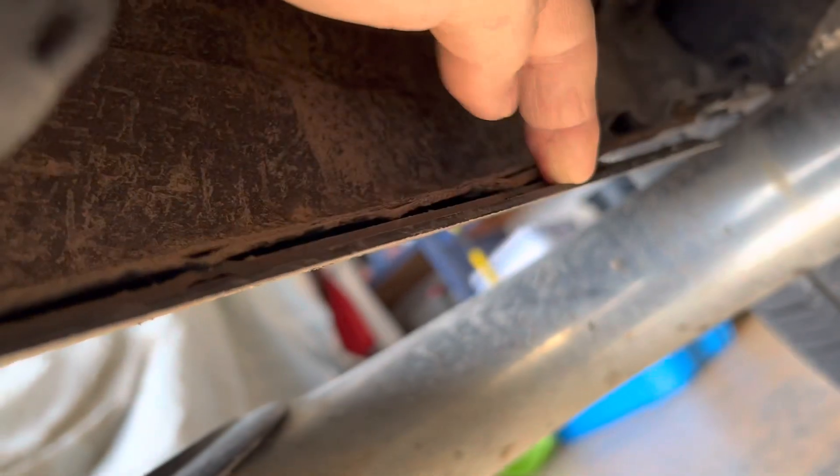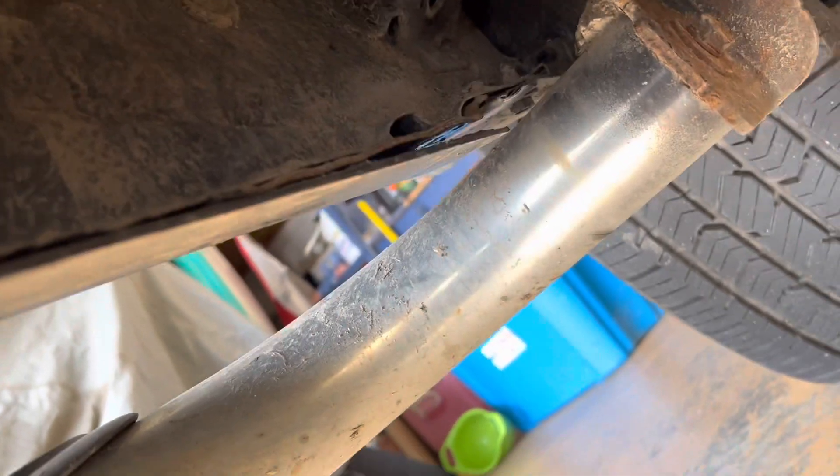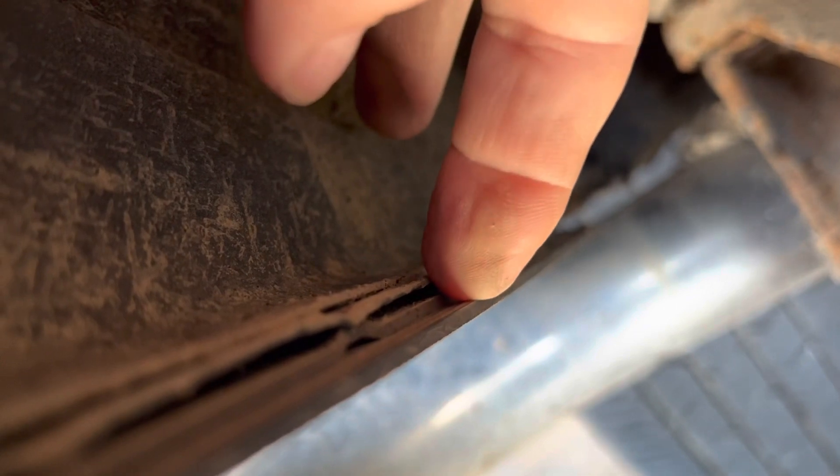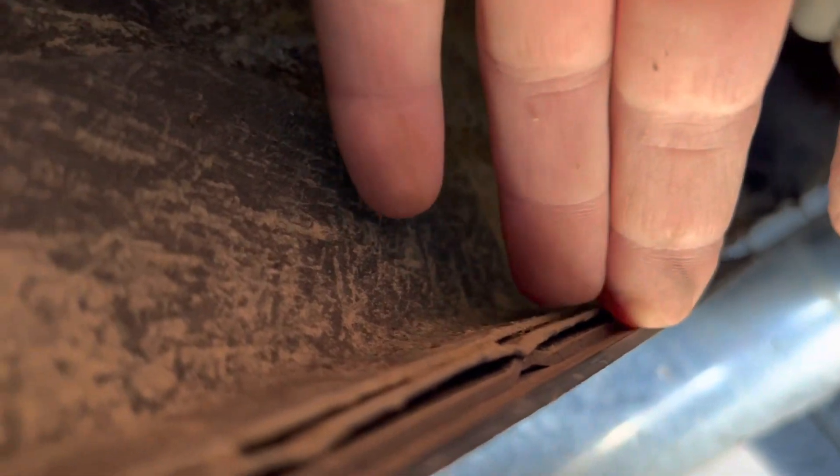Looks like there's maybe a quarter or an eighth of an inch on the front part. All in all, not much. There's a little better picture for you — not much of a lip at all. I guess you could carve that off with a knife. That little bit there doesn't make a big issue to me. If you're gonna have snow on top of the pinch weld, I'm not sure if it's gonna make a difference, but we'll find out.